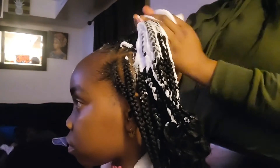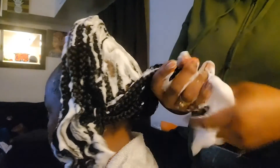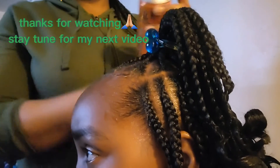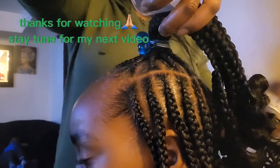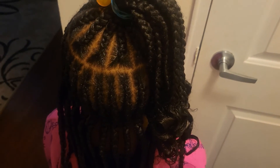Wow, we are all done — you can see how beautiful the hair finally looks! If you really like this hairstyle and think it came out nice and beautiful, leave your comment down below, click the notification bell, and give a thumbs up. I hope you guys enjoyed this video and I hope you're going to give it a try. Happy New Year in advance — stay tuned for my next video, thank you and have a blessed day, bye!